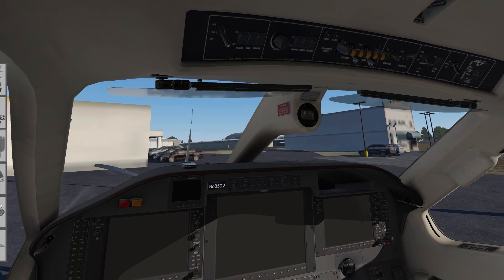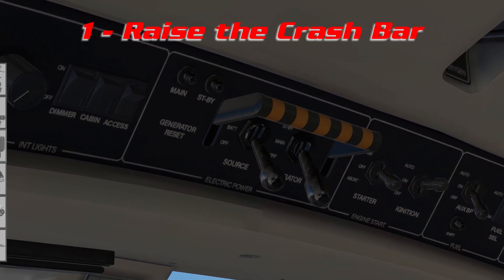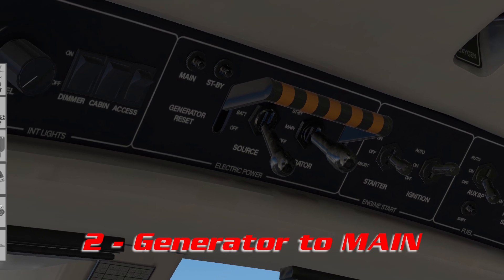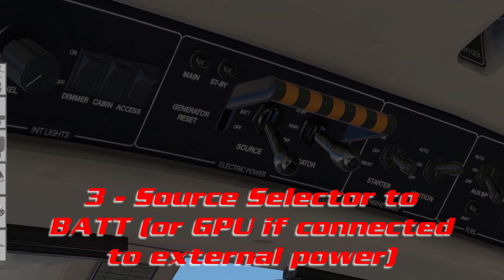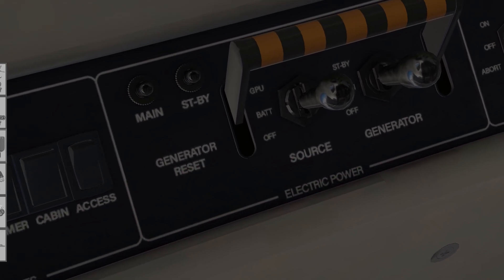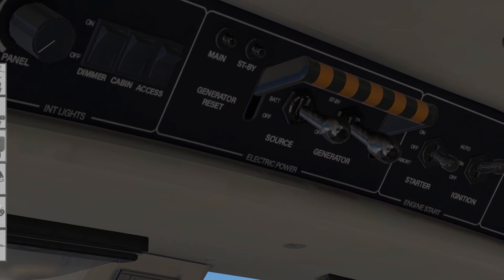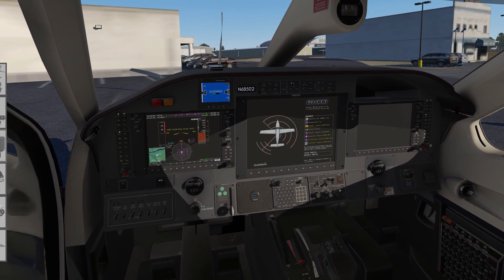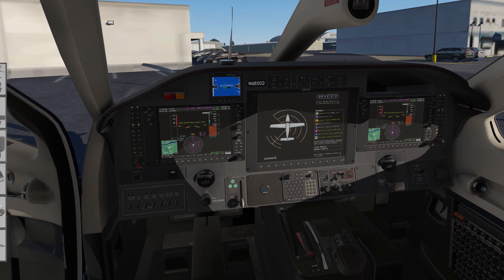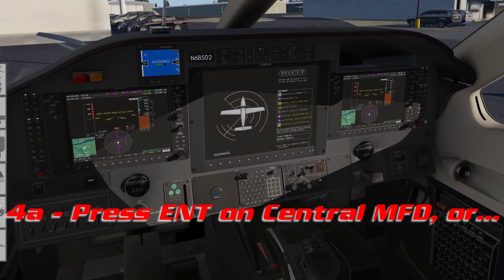Now we're going to start up the engine. Raise the crash bar. Set the generator to main and the source to battery — unless starting on the ground power unit, in which case you set the source to GPU. Setting the generator to main brings up the middle display. To get out of the splash screen on the middle display, come down to the rightmost soft key and press enter.